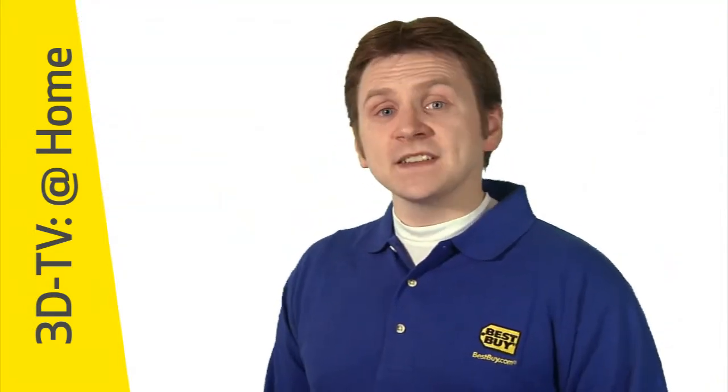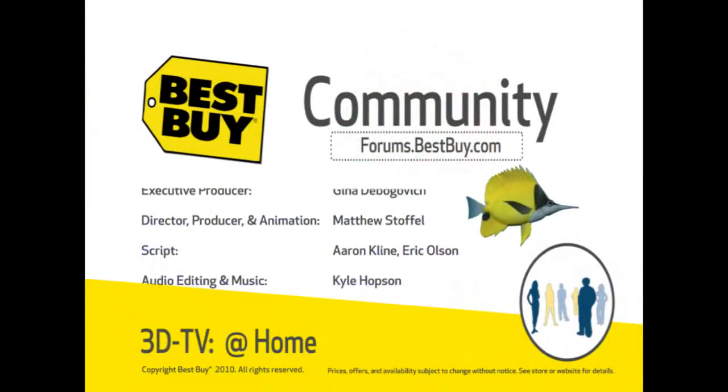To join the discussion on 3D technology and other topics, come visit us at forums.bestbuy.com.